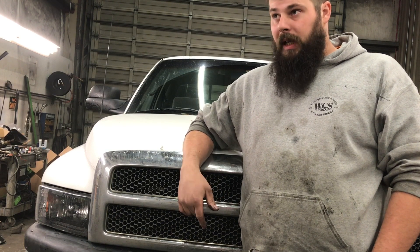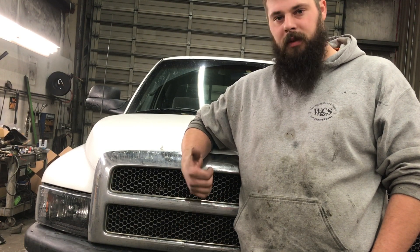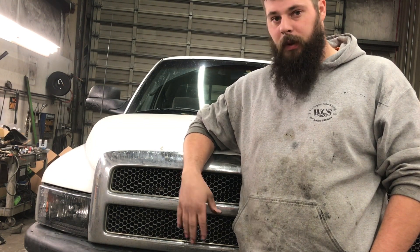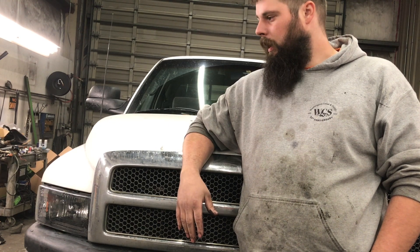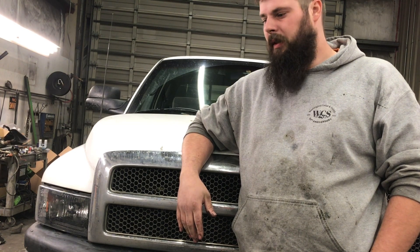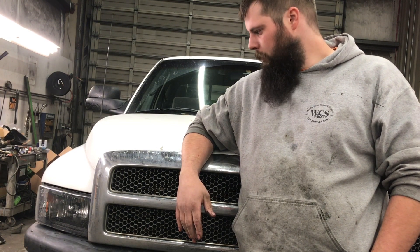Fueled up at the house, pulled the hopper halfway here, topped it off. The top-off was about two and a half bags. Didn't have to refuel the rest of the way in, and that's like 55 miles or something to get here to work. So she's running pretty good.